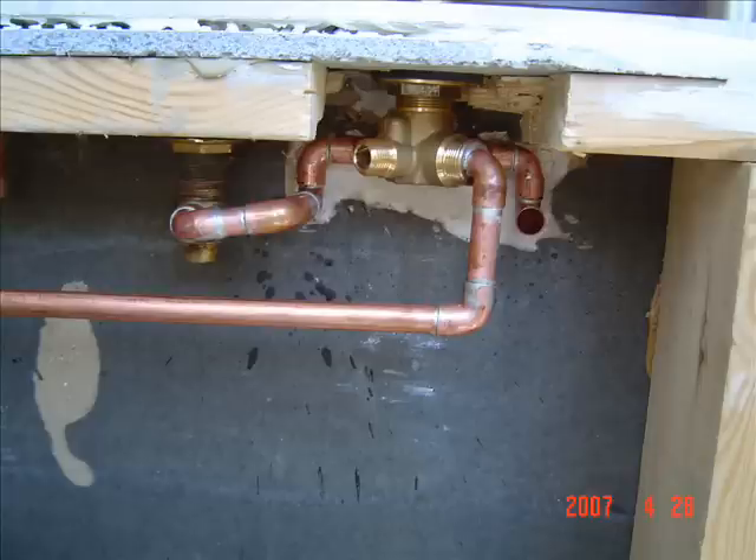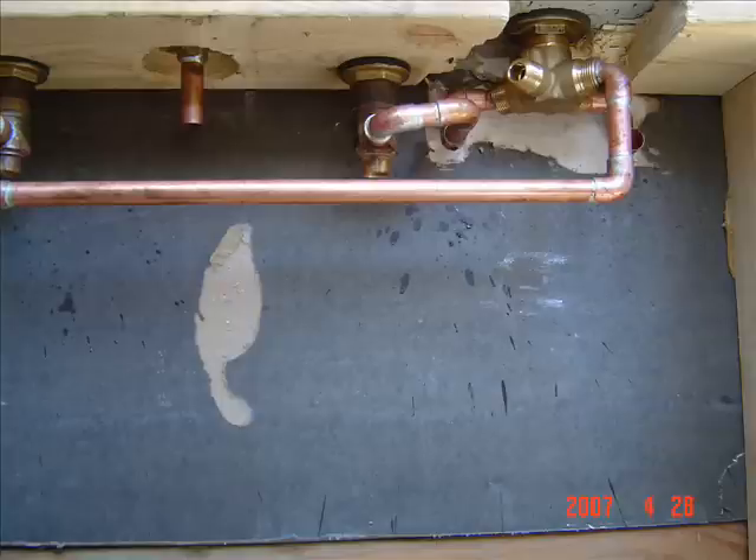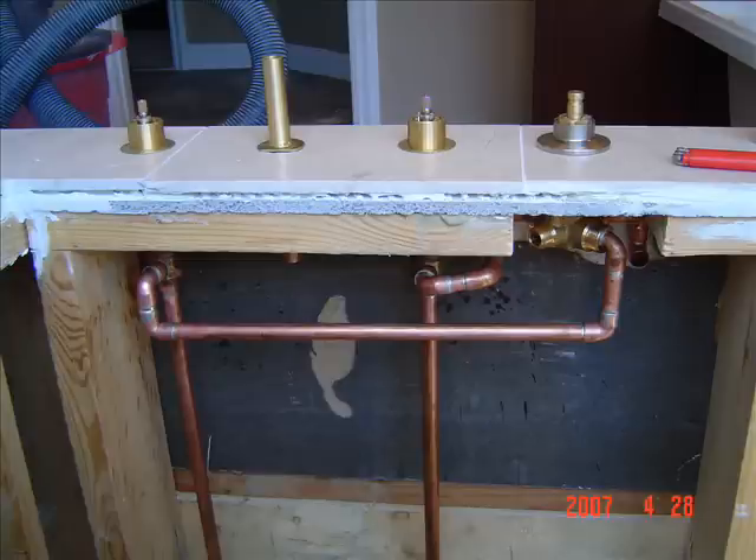Next, pipe the hot supply to the transfer valve and do the same from the cold. Then the vertical piping is dropped into — in this case — a basement, where it will be valved individually.